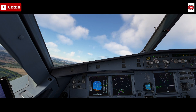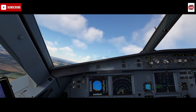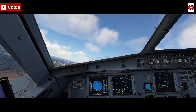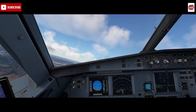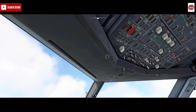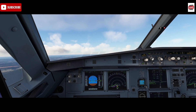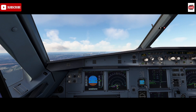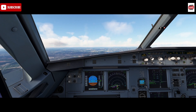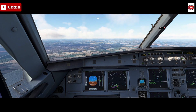Once airborne, we want to ensure we don't put the packs back on before first reduction altitude. Once we have a positive speed trend and reach the first climb, we're in autothrust at this point. We'd then turn our first pack back on, and wait 10 seconds before turning on Pack 2. That's done to ensure passenger comfort is maintained - turning both packs on at the same time can result in a lot of pressure coming into the cabin, which can be a little painful on the ears.